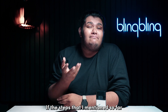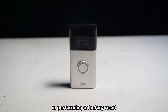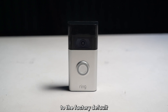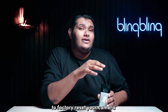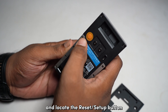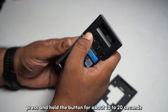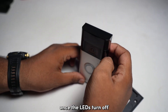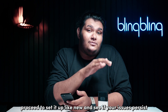If the steps that I mentioned so far didn't seem to work for you, try factory resetting your Ring doorbell. In performing a factory reset, you get to revert all the system settings and configurations to the factory default and remove any existing bugs and errors from the system. To factory reset your doorbell, first carefully unmount it from the bracket and locate the reset or setup button towards the back or the side. Now press and hold the button for about 10 to 20 seconds until the LEDs up front start flashing. Once the LEDs turn off, your doorbell has been successfully reset. Proceed to set it up like new and see if your issues persist.